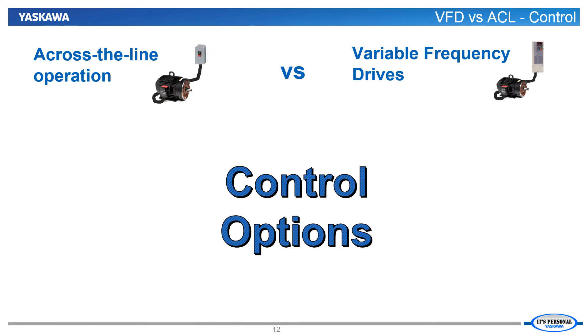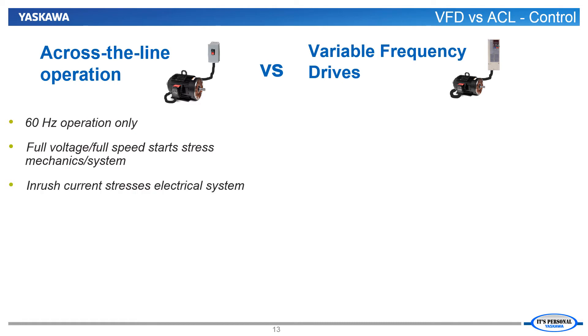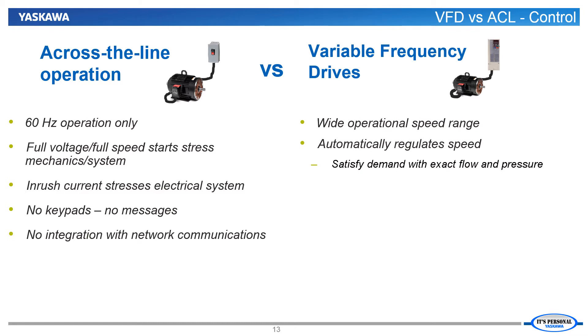Our next face off between VFD operation for fans and pumps versus across the line operation will be over control options. When it comes to control options and capabilities, it really is a one sided battle. The across the line installation has to run at full speed, starts with full voltage which is stressful for both the mechanical and electrical systems, has no keypad, and won't talk on any network. Conversely, the VFD runs only as fast as is necessary and can self-regulate to match the system's flow or pressure needs. The VFD will soft start the fan or pump, which eliminates inrush current levels and is far less stressful on the mechanical portions of the installation like fan belting and pump valves, which in turn lengthens their lifespans.